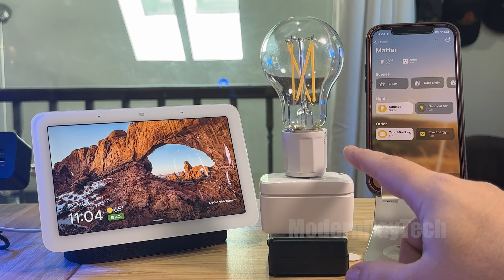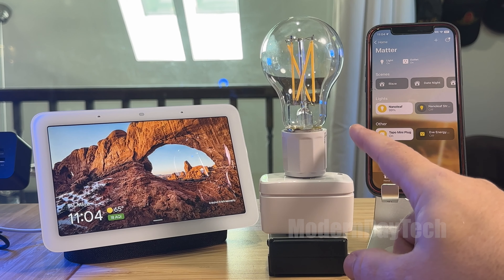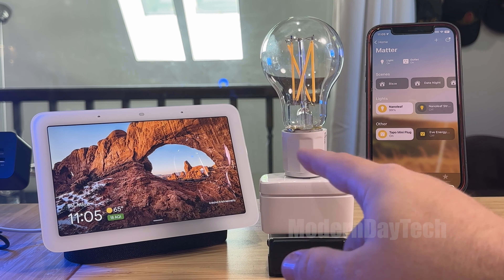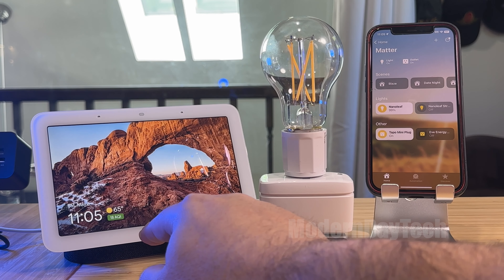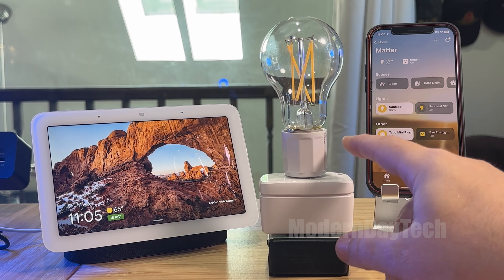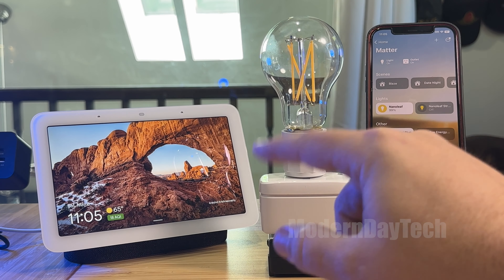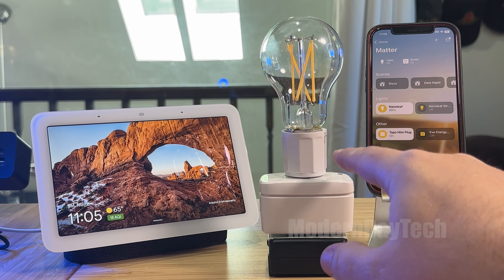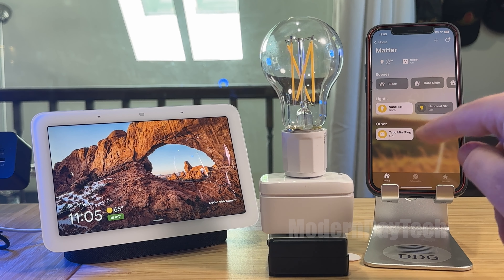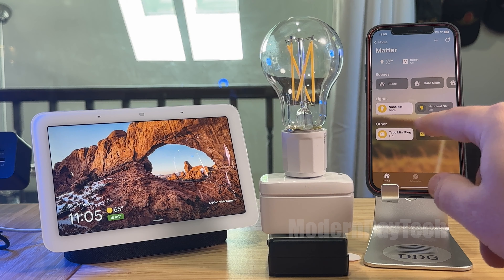Now this does require an Android phone to get into Alexa and Google. You'll also need one of their hubs — this is the Nest, so many different names. And then once you have it into those apps via the Android phone, it will show up in your iPhone on the Alexa app.